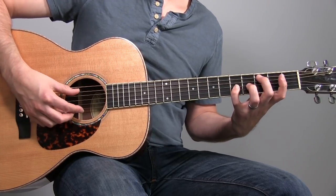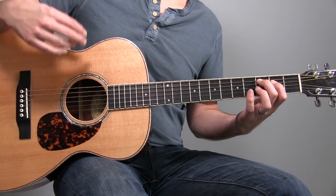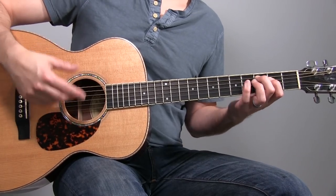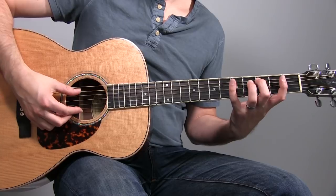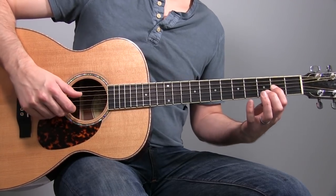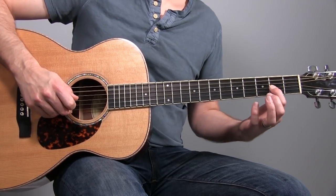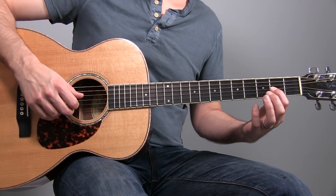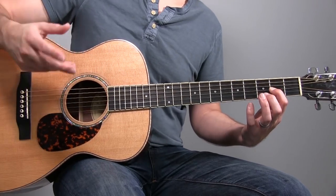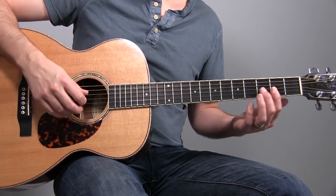So if we give C the first degree and walk up to the sixth, what are we going to get? We've got one, two, three, four, five, six — that's the A. So if you played a C and then an A, that would be a sixth interval if the C is the lower note.